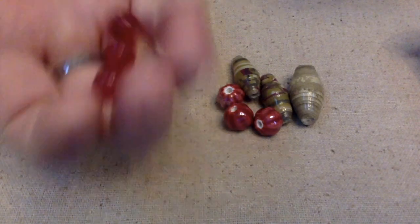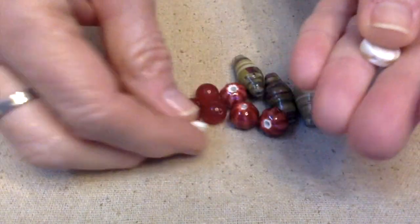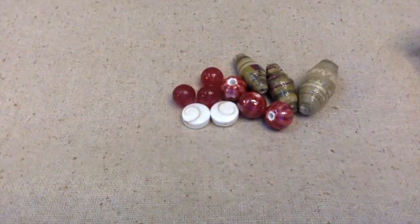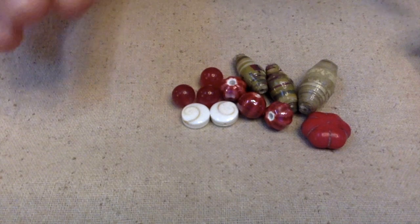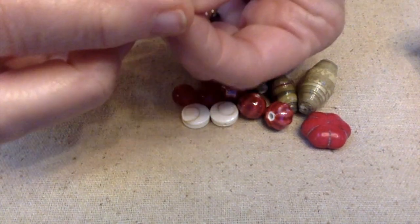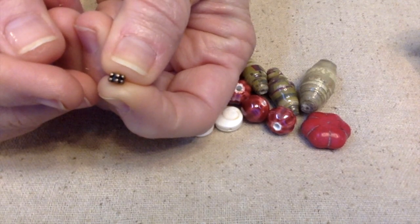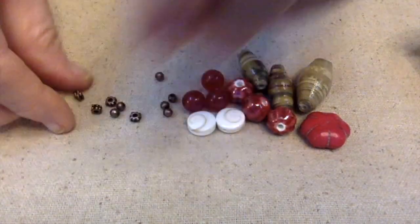I've got some carnelian beads I would like to add to the mix, and then some shiva shells — I love those, they're really a lot of fun. And then I have one of these little squash blossom rocks. Looks like we have a lot of browns and reds going on, so I want to bring out a little more copper. I have some spacer beads and some round spacer beads also in copper.